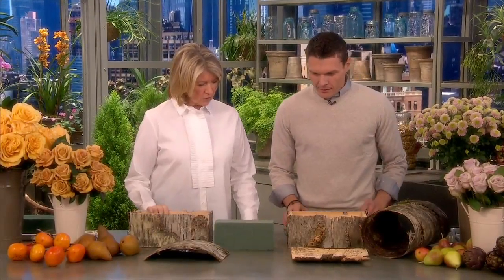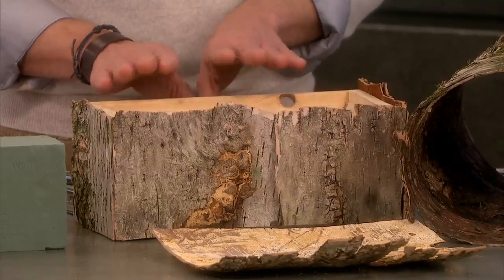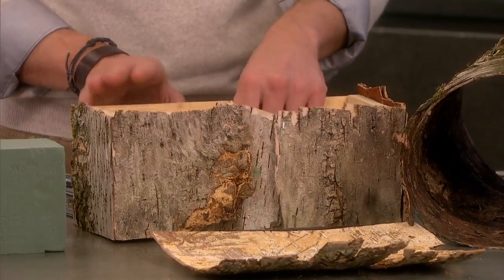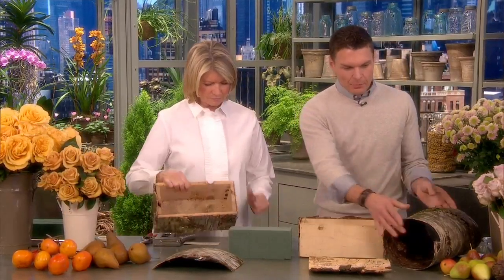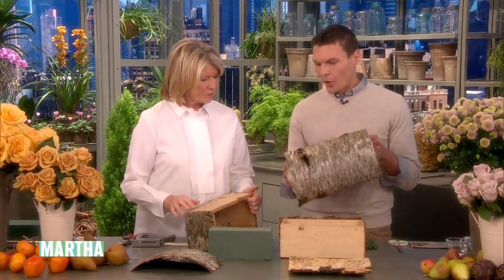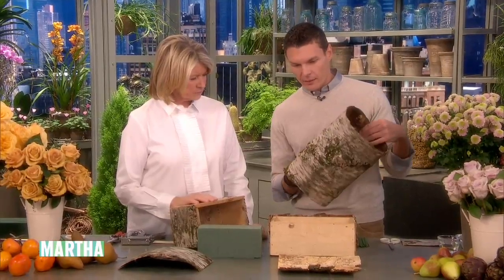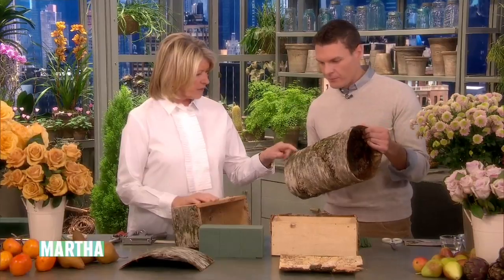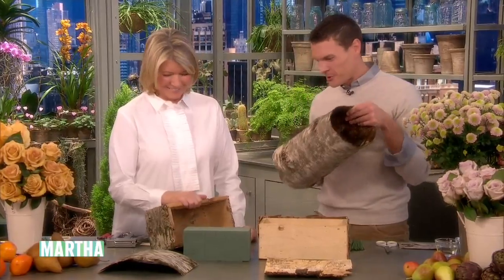We're going to continue to cover our box with birch. This is a basic pine box — you see them often, filled with narcissus or amaryllis in the winter. This is the plain side, and this beautiful birch bark comes right off the trees. You can buy it like this at craft stores, online, or various places. Or if you have a woodland with birch trees, after the next thunderstorm, go harvest your birch bark.